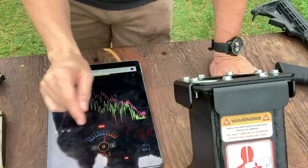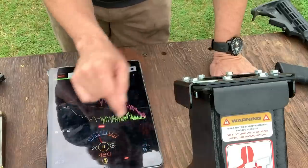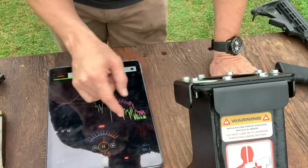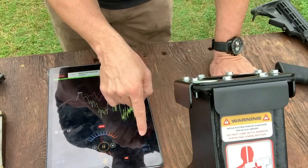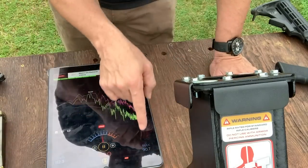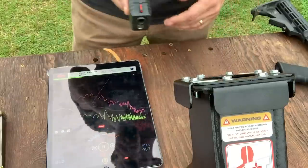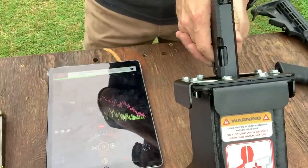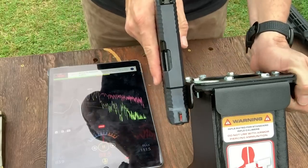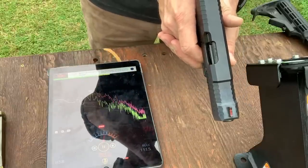The sound meter registers a max decibel — right now it's at 89.2 as the highest recorded today. I'm going to shoot inside the trap first because I know it'll be a lower reading, so I'll get the inside reading first, then shoot outside to get the higher max. I've got a 9mm with Armscor ammunition. I'll put my muzzle inside the trap — and there we go. The reading inside the trap was 111.5 dB.